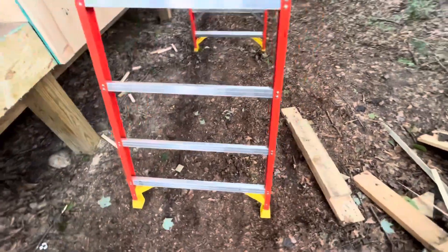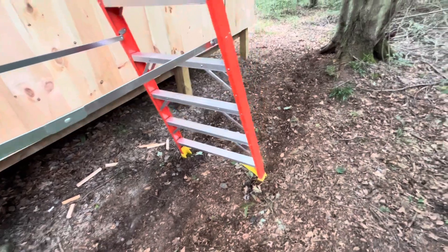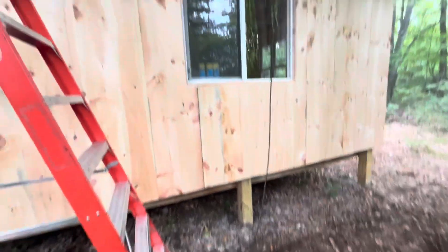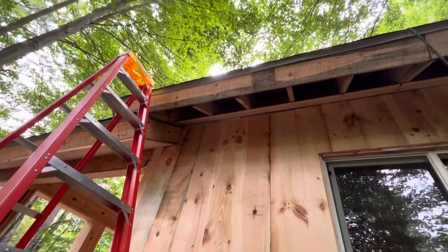Arguably the worst part about it is the zillions of little stumps. I cut all these little saplings out of the woods down to the ground and I've worn the dirt out around them, so I'm just bouncing the ladder off of these things. It's just a cluster, but that will soon be wrapped up next visit.